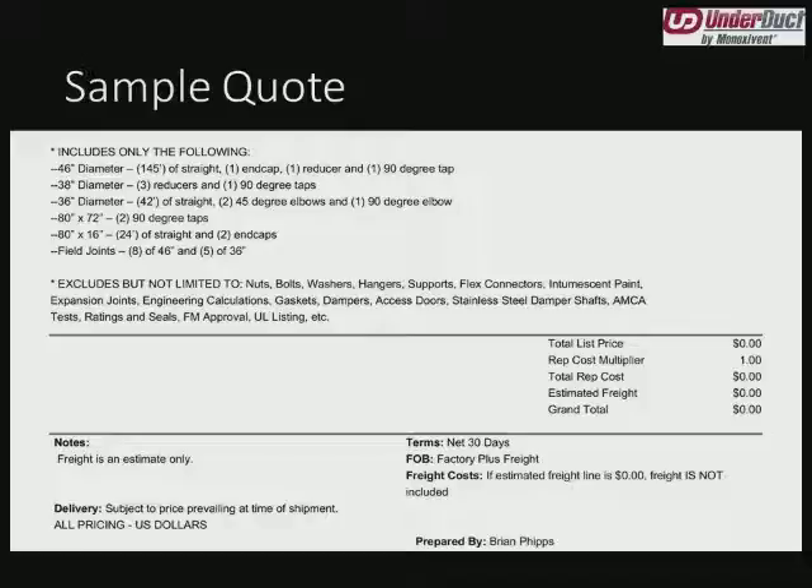In the second half of the quote, we come to our scope. Even though this is listed in parts and pieces, because of my notes that said it shall be factory assembled, I know these are not going to show up on site this way. We break it out because it's easier to describe '46-inch diameter end cap, reducer, 90-degree tap' than to say factory assembled piece A1 will have one of these, three of these, two of these. Everything is itemized so you can skim through the drawings quickly — it's another double check. Here we have the field joints, always broken out at the bottom. That tells me I'm going to have to do eight 46-inch joints and five 36-inch joints — right there I know how much labor I'll need in the field.